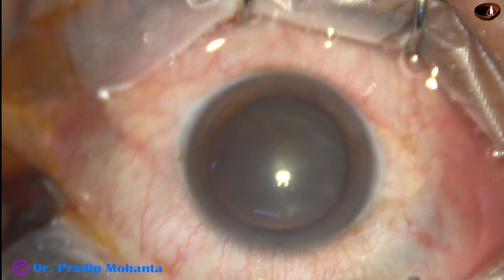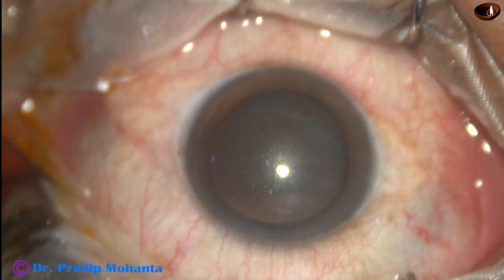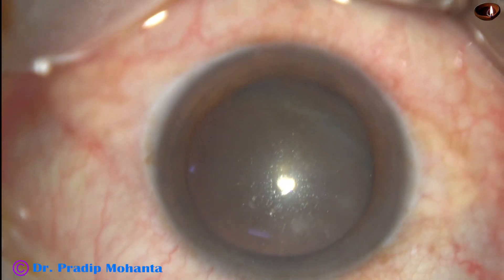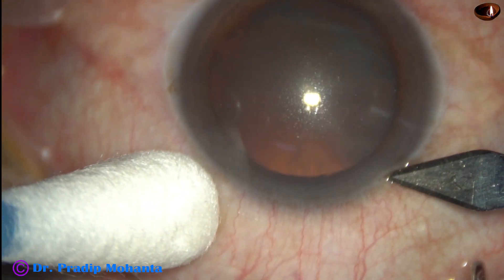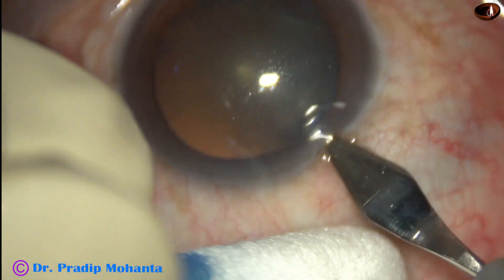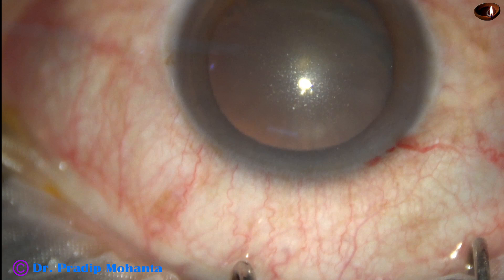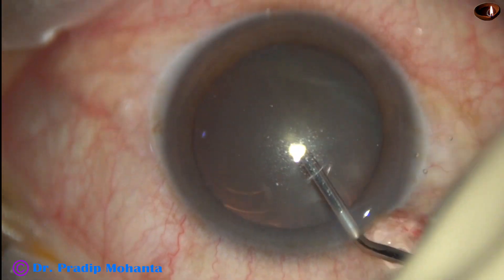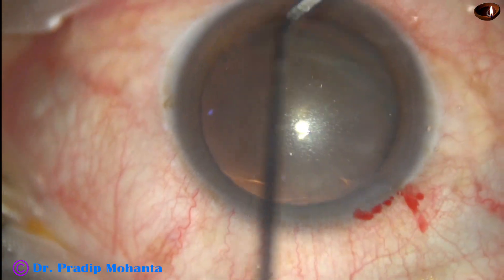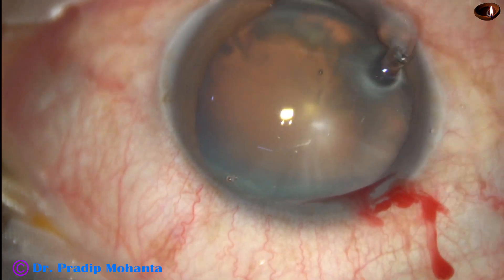The ocular surface is thoroughly irrigated after applying a few drops of 5% povidone iodine. Now this is the main incision with a 2.8 millimeter steel keratome at around 11 o'clock. The anterior chamber is filled up with 2% hydroxypropylmethylcellulose, which is also applied over the cornea for better visibility.